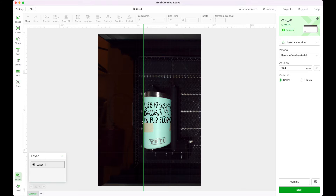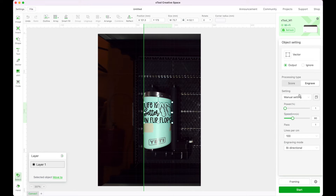I searched in the Facebook group for what settings work best for a Yeti. I'm going to try them: for power, 70%; speed, 75%; passes, 1; and lines per centimeter, 100. We'll see whether or not this works.